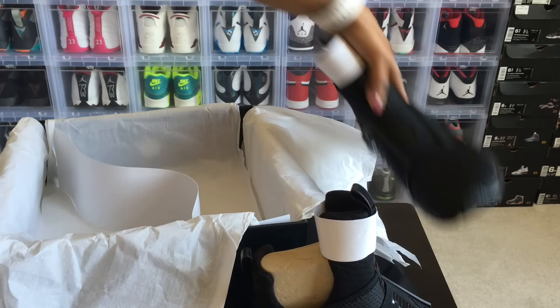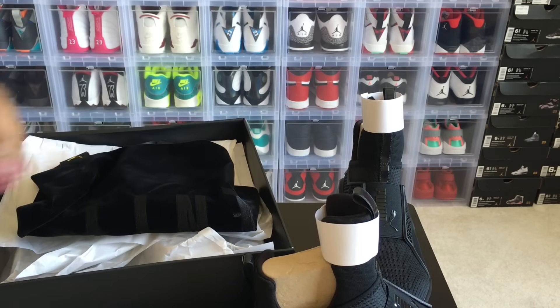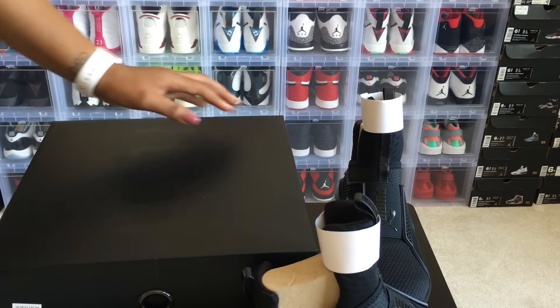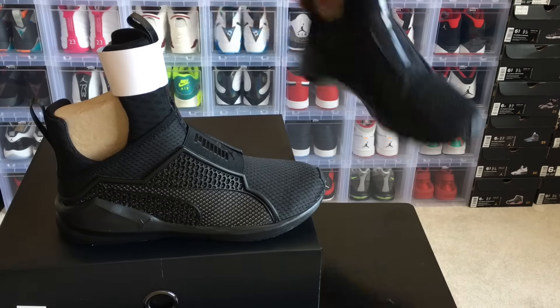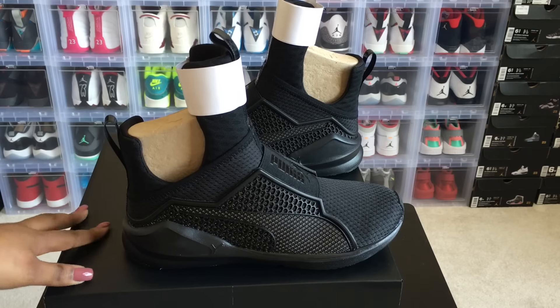Let me set the shoe on top of the box. When I first saw these shoes I really didn't know if I was going to like them, but so far so good seeing them in person. I am a lover of all shoes in general — even though you guys may see my Jordan collection in the back, I love a lot of different styles, including a lot of odd-looking shoes that people may think are odd but to me they're pretty cool. That's why I went for this shoe.